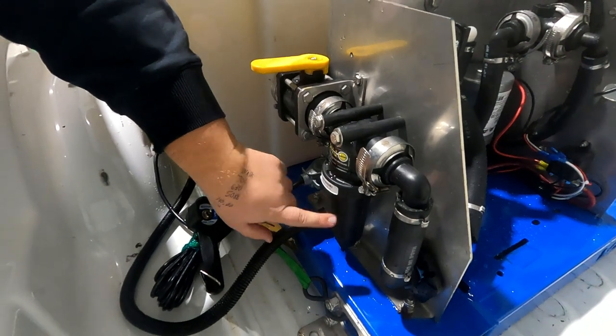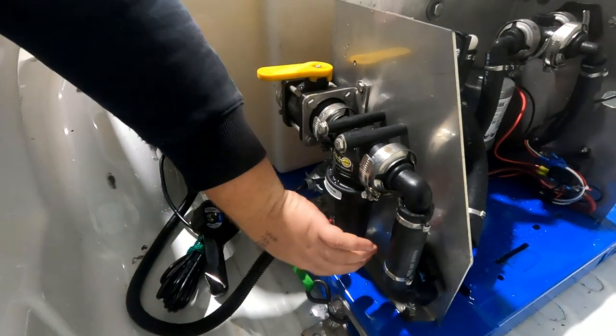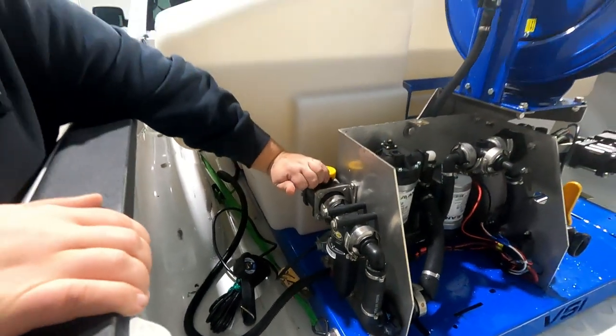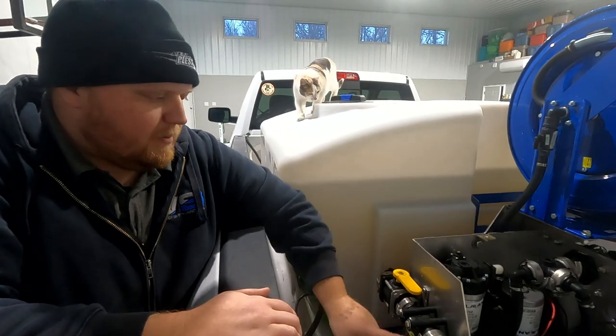If you need to clean the filter, pull the housing off and simply rinse it underneath the sink. Once you put it back in place, you can open your valve again and you'll have flow again to your pumps.